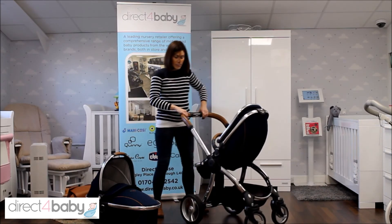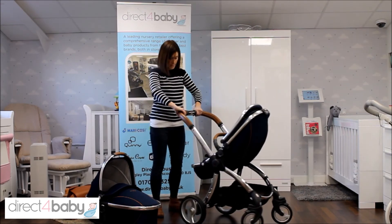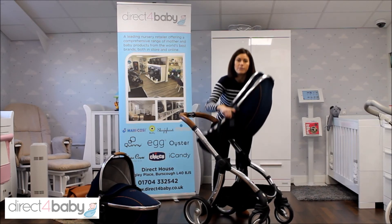There's a great big basket which is brilliant for all your groceries and bits and pieces that you need for a baby. And then once the baby gets a bit older and wants to look the other way, you can just move the seat round.